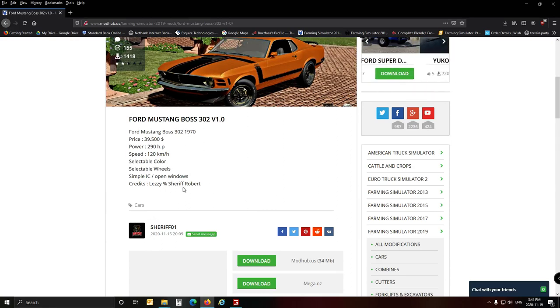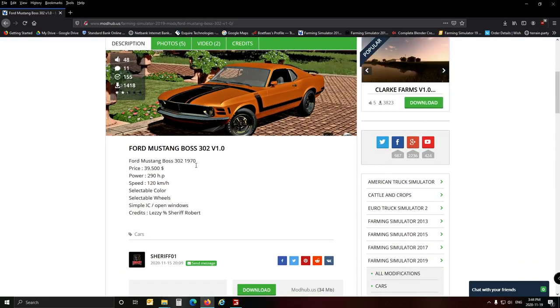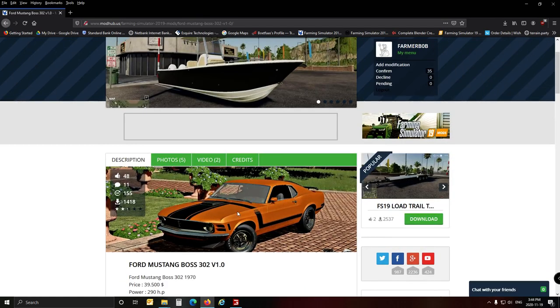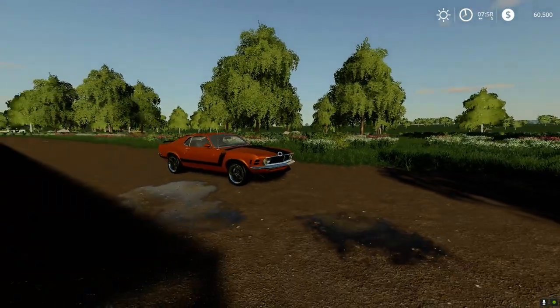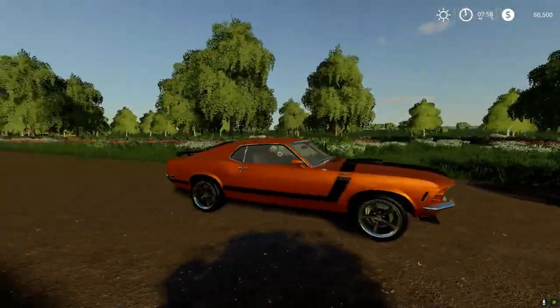I don't know who he is, but well done — good job. It's a 1970 model, the price is $39,500, with selectable color and selectable wheels. As you saw in the review, everything is working fine. I'm going to drop a link in the description for the car as well as for my map if you want to have a look.